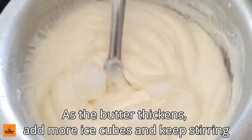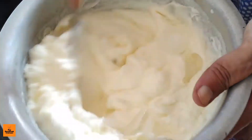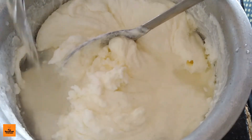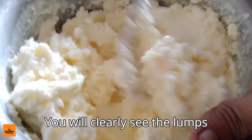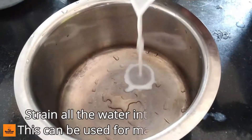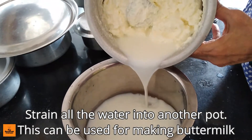As the butter thickens, add more ice cubes and keep stirring. Once the butter has become solid, add 2 cups of cold water and stir again. You will clearly see the lumps. Strain all the water into another pot. This strained water can be used for making buttermilk.